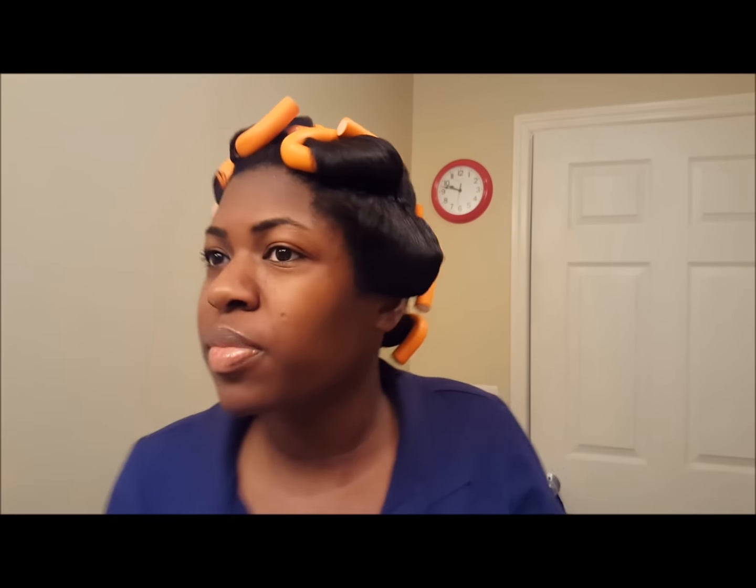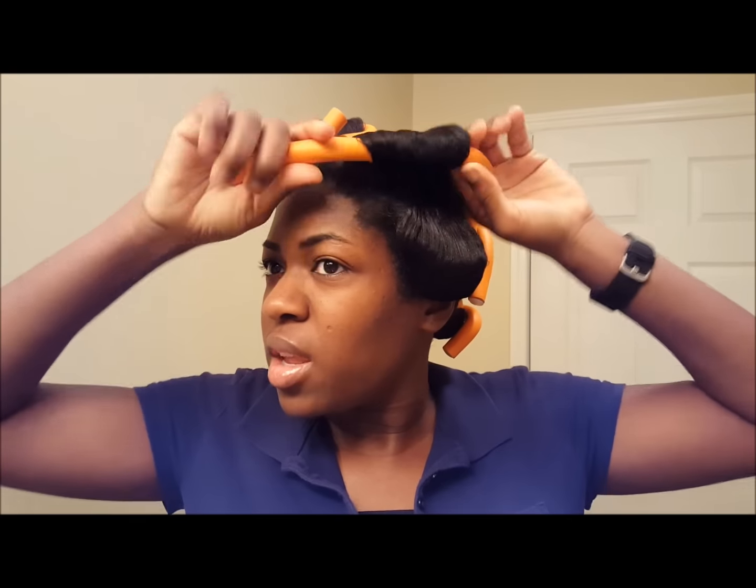Okay, so this is what my hair is looking like. I'm just going to take the rollers out. I used 10 orange rollers.